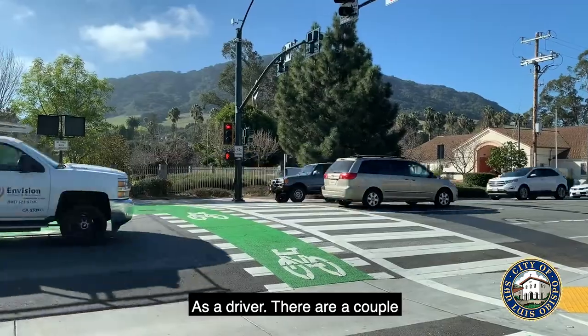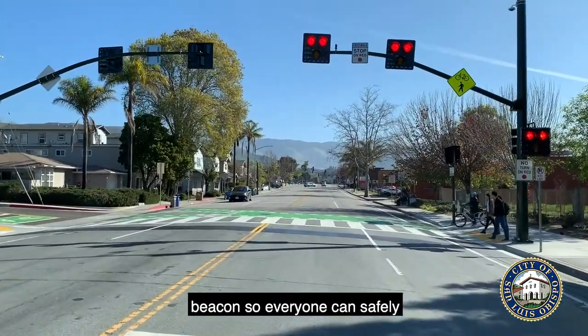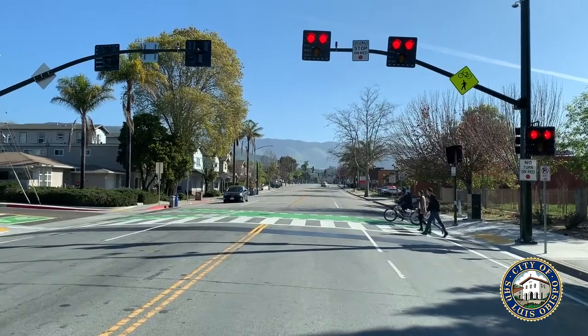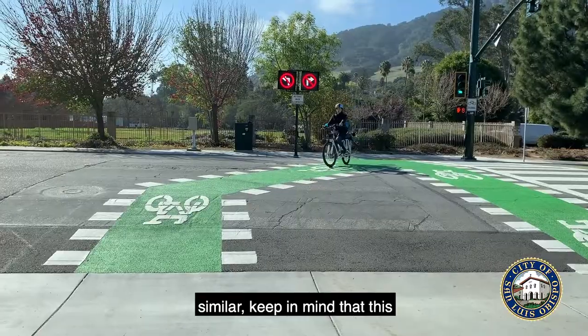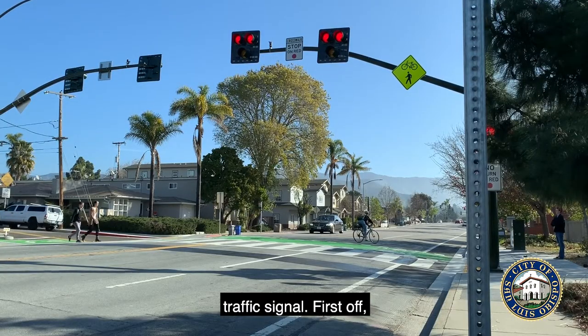As a driver, there are a couple of things you should know when approaching a pedestrian hybrid beacon so everyone can safely make it to their destination. While some elements may appear similar, keep in mind that this beacon system operates differently than a traditional traffic signal.